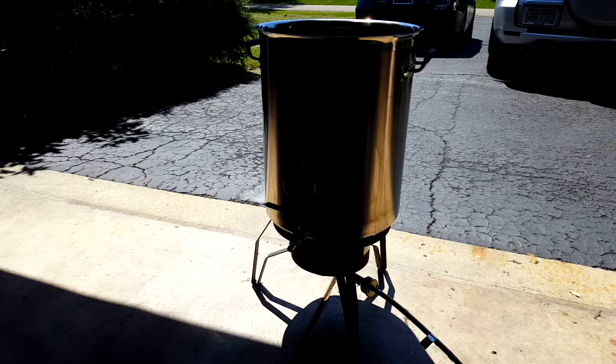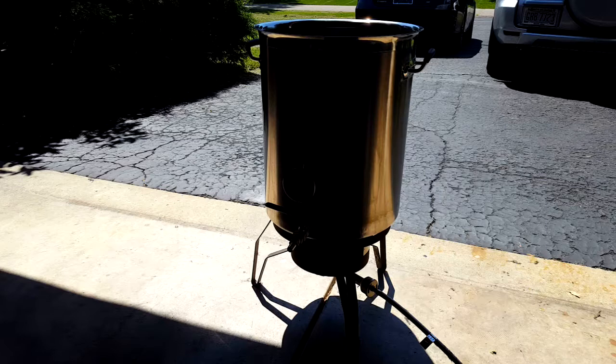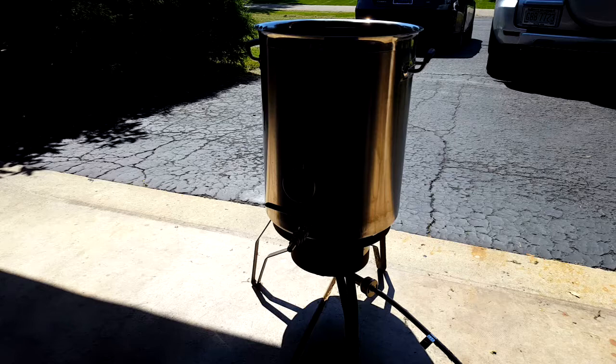We are just starting to bring up the temperature on our water for the mash — our hot liquor, if you will. We want this to be about 156 to 160 degrees, and then when we add it to the mash it'll be around 145 degrees. Now that's at the lower end of where you want the mash to be, and that's because we want a thinner bodied beer.